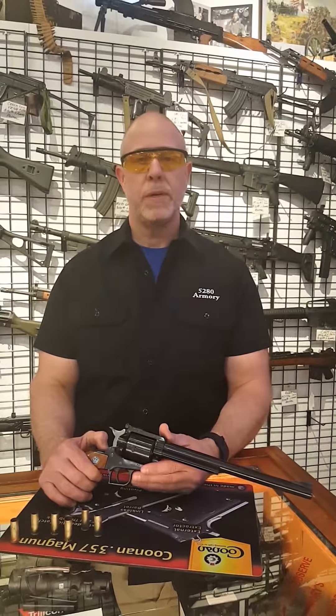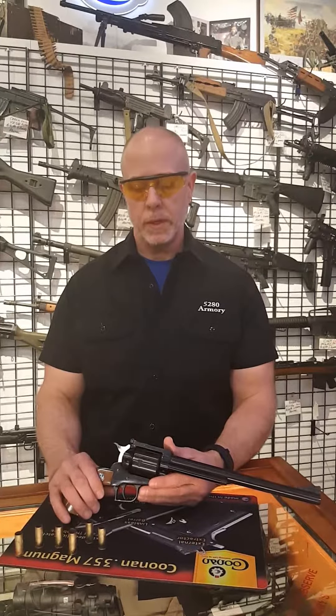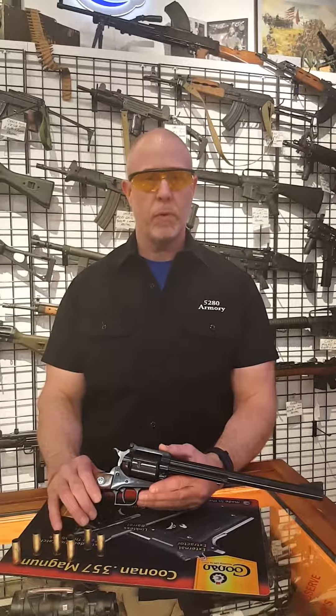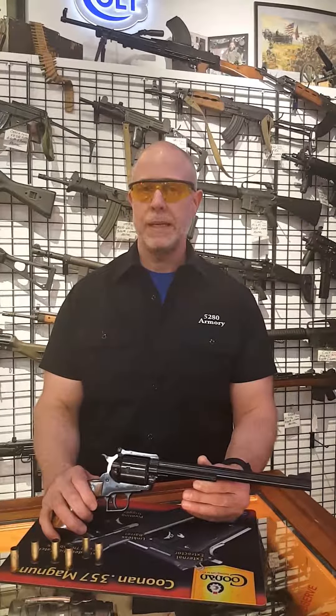Hello, it's Matt with 5280 Armory, Colorado's gun shop. Today we're going to be doing this video on this Ruger we have for sale down at 5280 Armory. It's a Ruger New Model Super Blackhawk chambered in .44 Magnum, ten and a half inch barrel, and according to Ruger.com it was manufactured in 1981.